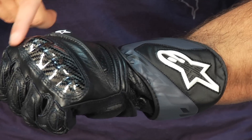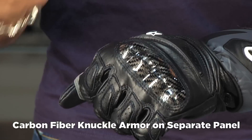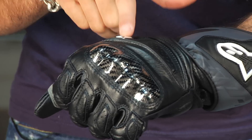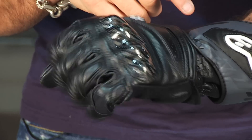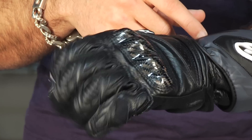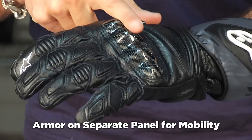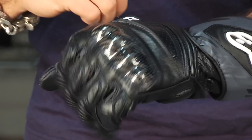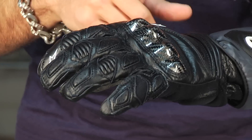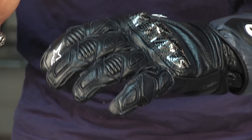You'll also notice a full carbon knuckle here, and the carbon knuckle sits on top of its own panel. There's even some rubberized Alpinestars trim — that's a stylistic element — but this extra panel that the carbon knuckle is built into allows it to flex and move with your hand as you're working the controls. If this was a single back-of-hand piece, when you flexed and it rolled forward, it would pull the entire back of your hand, and that becomes very uncomfortable very quickly. It's one of those well thought out design features you see in all Alpinestars gloves.